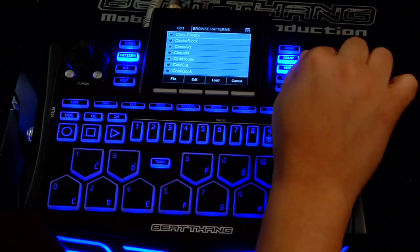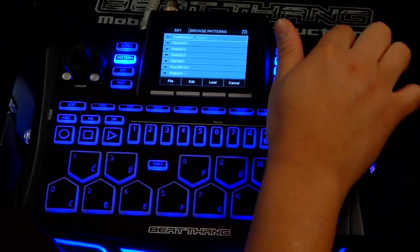Now you've made a beat. Let's figure out how to mix that beat to get the volume levels just right. B-Thang Hardware has its own built-in mixer, so I can take all my tracks and basically get the volume levels right, the panning, all that kind of good stuff. Let me show you how to do that. I just pull up a pattern, make a pattern and do whatever.